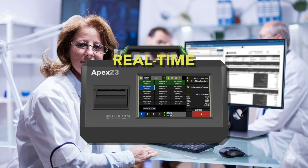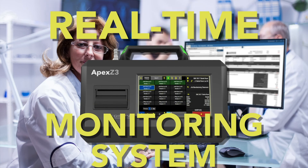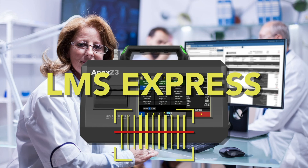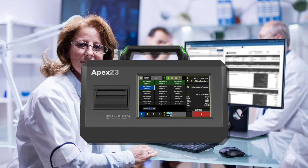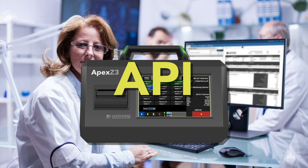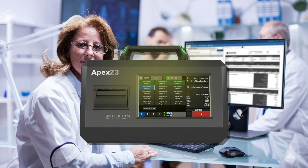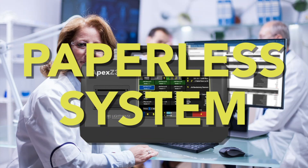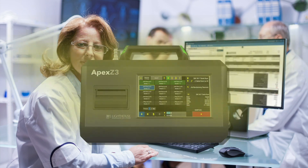Connect and integrate your Apex Z into a real-time monitoring system for more flexibility using LMS Express, or connect a barcode reader and integrate all sampling locations for an error-free process. Send your data files over your network effortlessly using common internet file sharing, or connect to a third-party database using our unique API system. With the Apex Z and Lighthouse Worldwide Solutions, you have several paths to a paperless system enabling you to save time, resources, and money while maintaining data integrity.